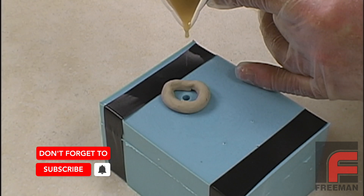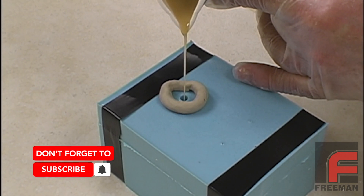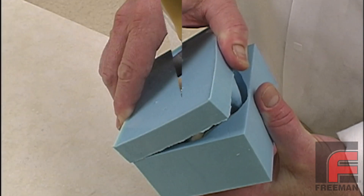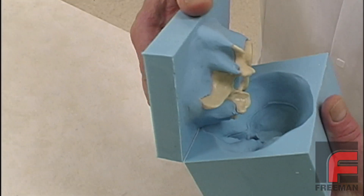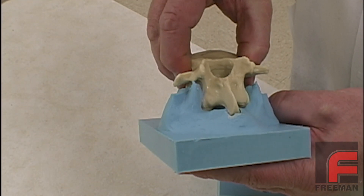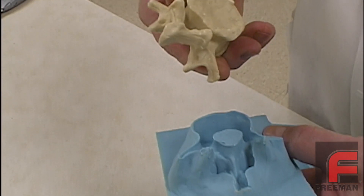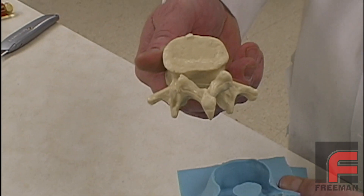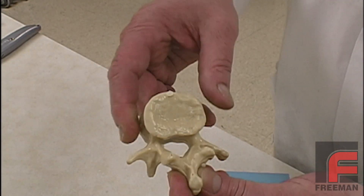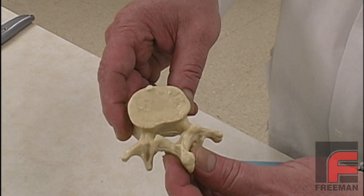Now, as before, we weigh, mix, and pour our urethane into our new improved mold. Thirty minutes later, we demold our casting. This time, we get a complete fill with no air entrapment. And since we produced our mold with a high-quality silicone rubber from Bluestar, our mold will have a very long shelf life and perform well through numerous castings.